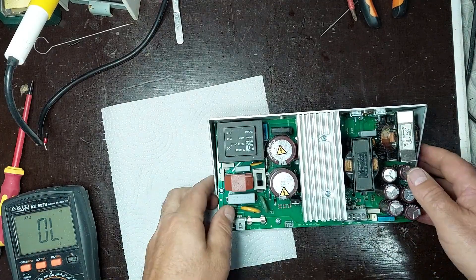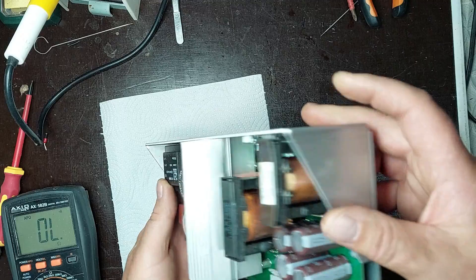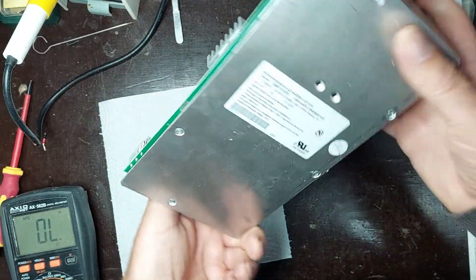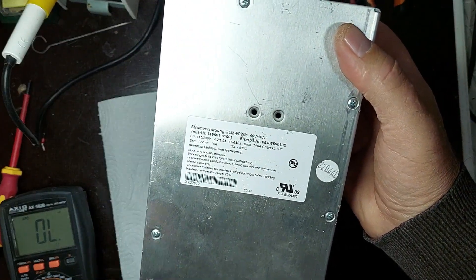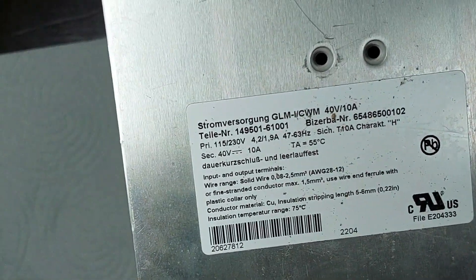Hi and welcome back to the ElectroMaster channel, the place where electronics come to life. Today, I'm going to show you how I repair a switching power supply from a Bezerba Industrial Scale, model GLM-IRCWM. If you've ever had issues with these power supplies or just want to understand how they work, stick with me until the end.